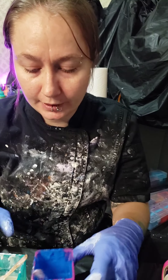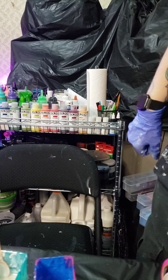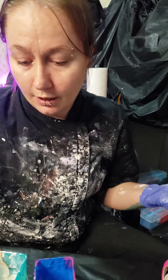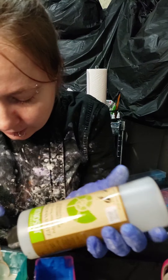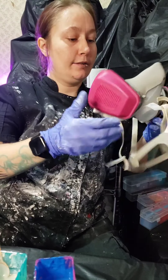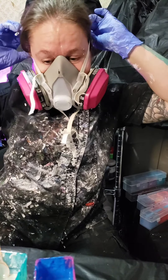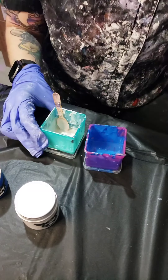I have a couple that I need to mix up, so first things first I'll grab a little bit of my Drasonia's gloss varnish and squirt that into my containers. Safety first — since I am dealing with pigment powders, I am going to put on my respirator mask.